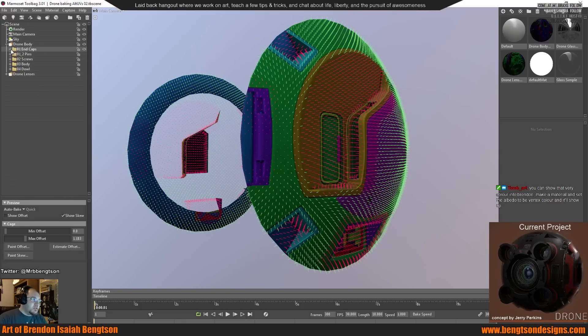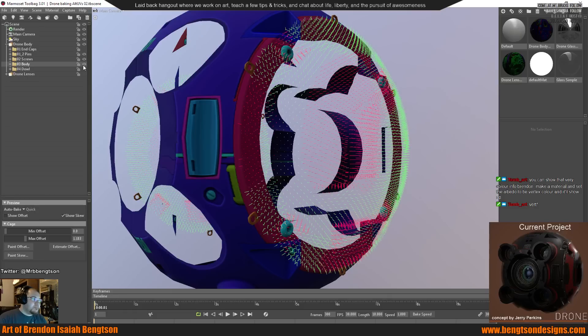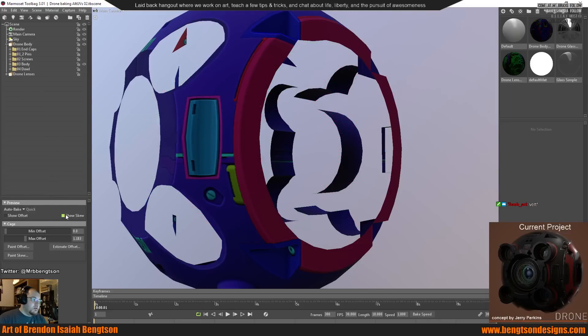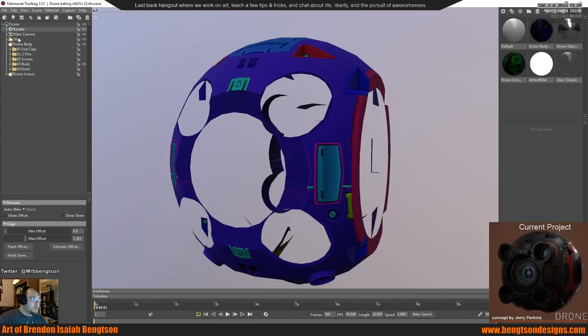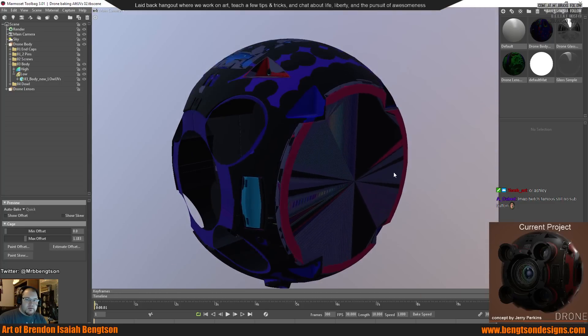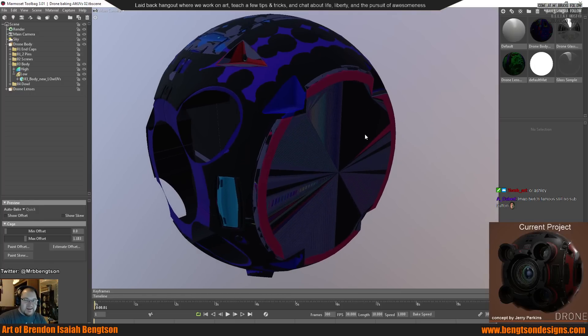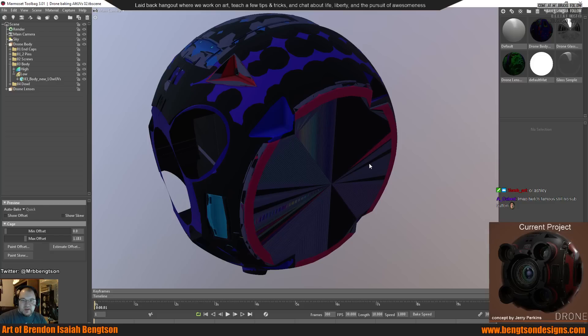I used painted skews in some of these areas to make sure the baking normals were correct, especially on pieces like this. What's really cool is — I don't have it set up right now — but when you're doing the baking it gives you a live preview of what the bake is going to look like on your mesh. So dope.